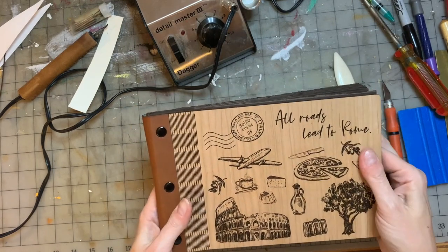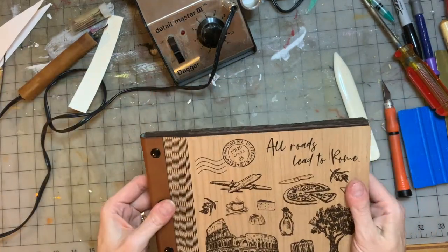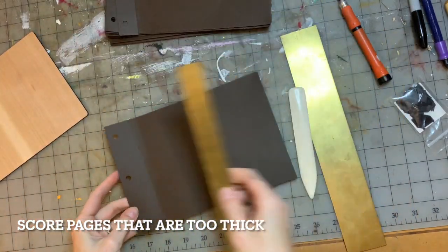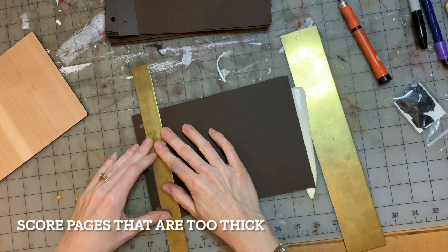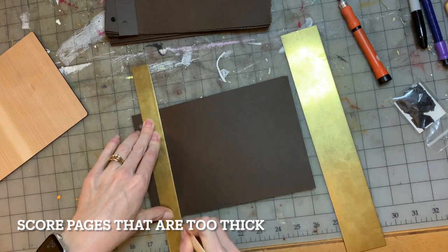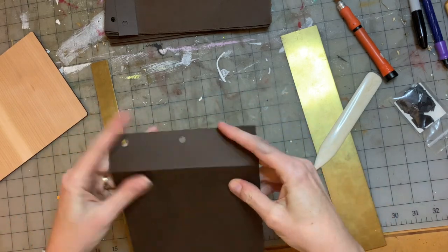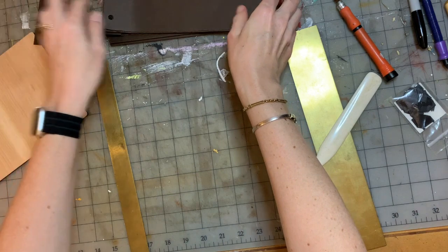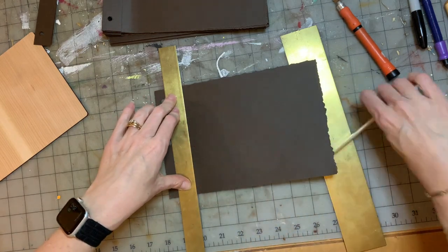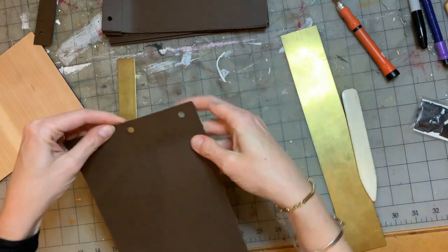I realized that the paper I chose was really too thick for this kind of book. So I took it back apart and decided to score the pages. There are specialized scoring tools you can buy, but I've always found I just like scoring with the pointy end of my bone folder — it doesn't tear the paper, it just makes a score line so it's easier to fold. You can see on these pages that I tried to bend them in the book and they've made a mess of where they bend, which is why I decided I needed to add a score line.